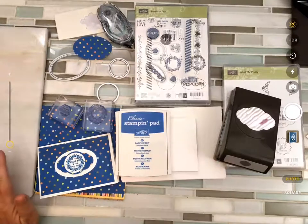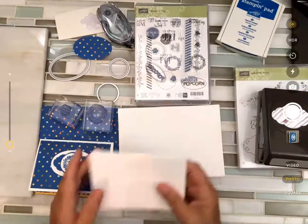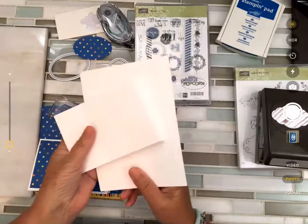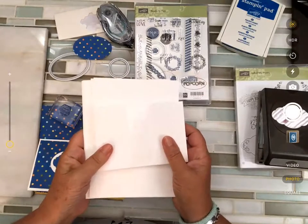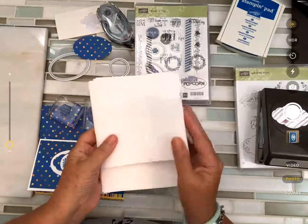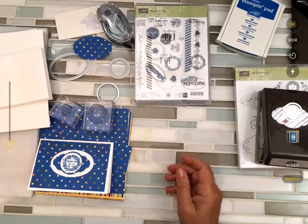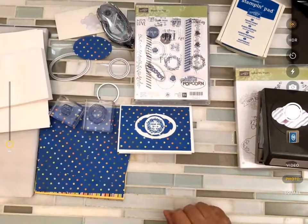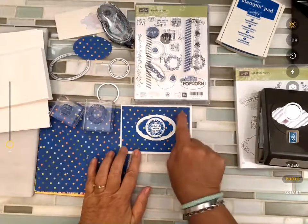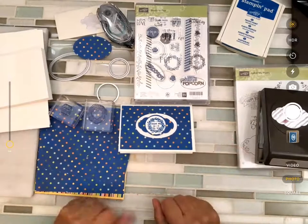We kind of talked about this a little bit last night if you were here. Basically it's using my pile here — the note cards. These are really terrific; you get 20 in a pack and they come in Whisper White or Very Vanilla. I'm using Whisper White and they're already pre-scored, have coordinating envelopes, and they're a little bit smaller than an A2 card — an invitation size, five by three and a half.